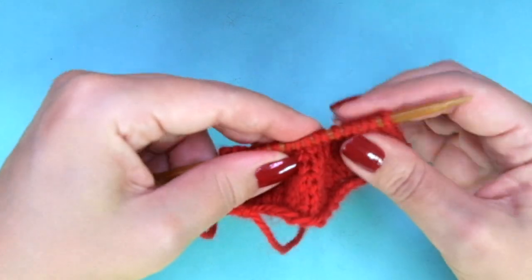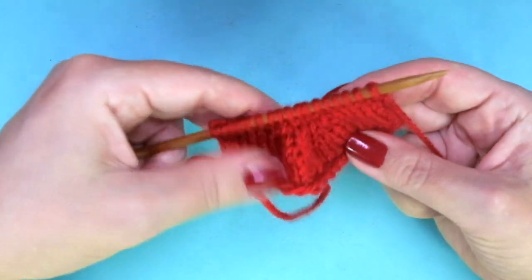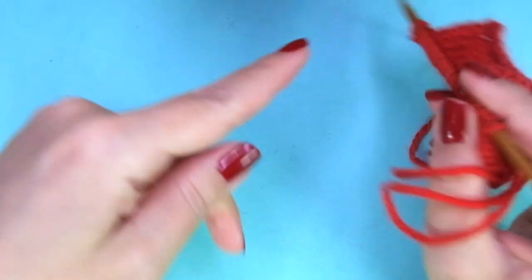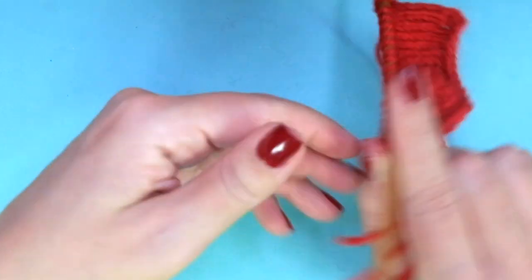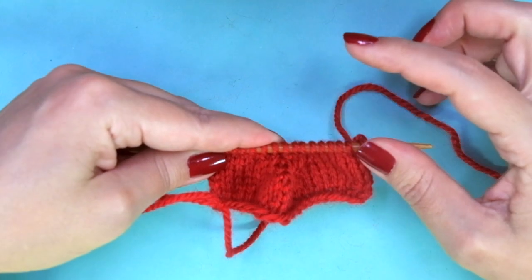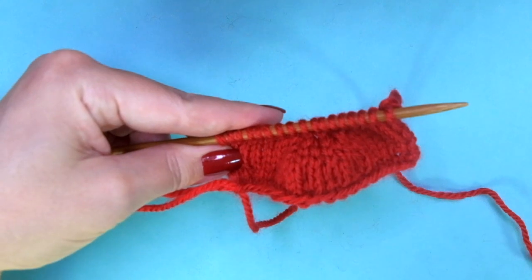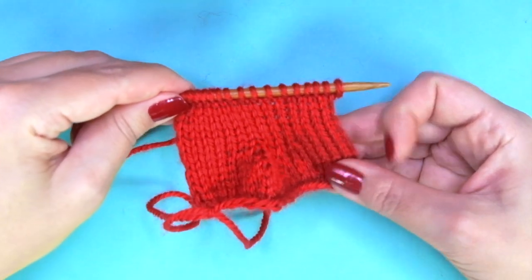Now we need to knit 6 more rows in stockinette stitch — no increases, no decreases. Just knit one row, then purl the other row, and repeat until you have completed 6 rows in total. This is how it looks like.